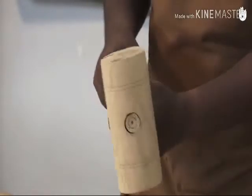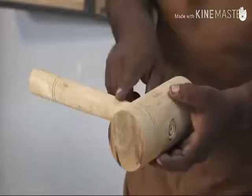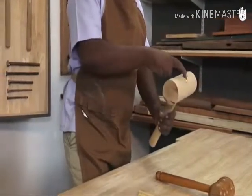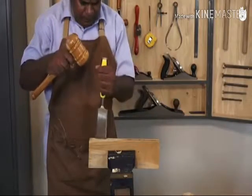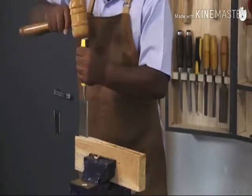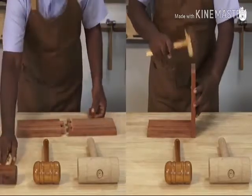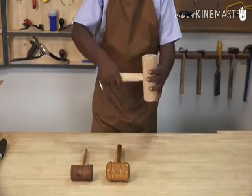The mallet has a large, flat striking surface to ensure a square hit. The handle is wedged into a through mortise that extends through the middle of the head. It is essentially used for hard work such as driving a chisel against the grain. Mallets are also used in assembling or disassembling joints that lock together with a tight fit.